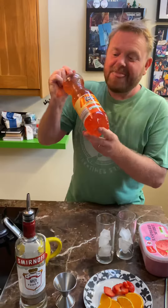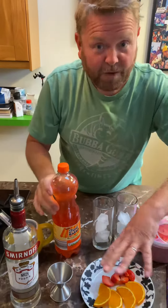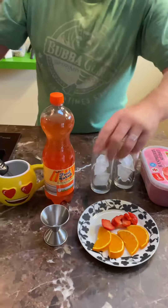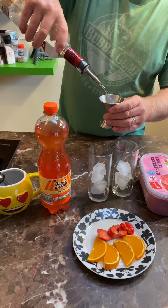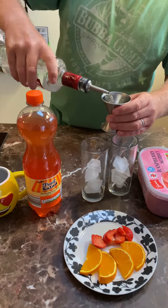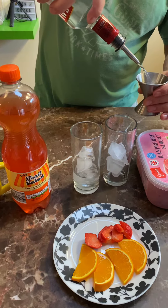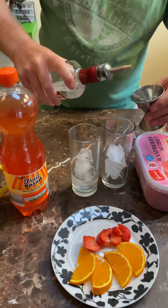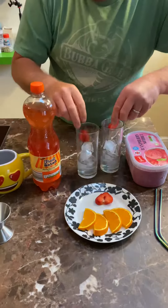Hi everybody, welcome to this week's food inspired cocktail. This week it's all about the fruit salad — as tangible as you can get. So we've got a little array of fruit. Let's do ice in the glass, vodka — one good measure in each, of course.